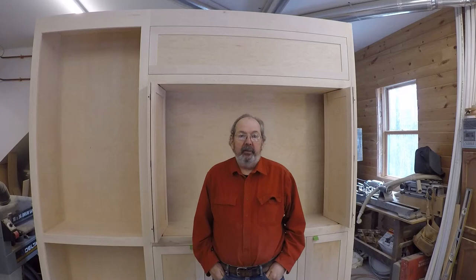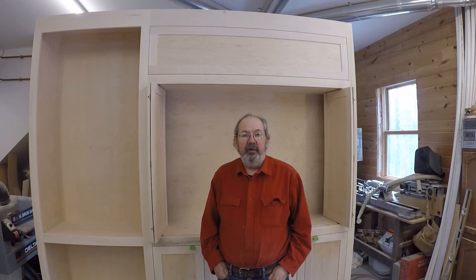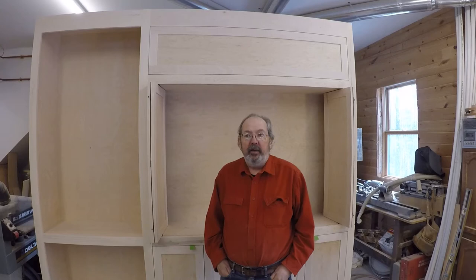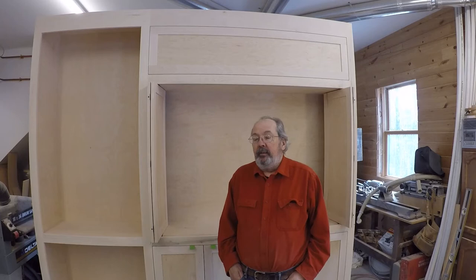Hi, Dave here at the shop. I'm working on a project here — a TV cabinet with bifold pocket doors. When I was asked to do this project, I searched all over for an off-the-shelf hardware system that would work for this application, and I couldn't find anything. So if any of you know of anything like that, please let me know in the comments below. There are plenty of others that will probably appreciate it also.